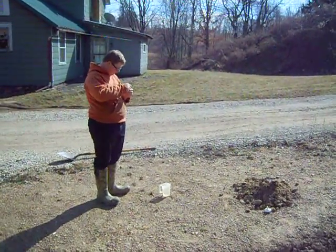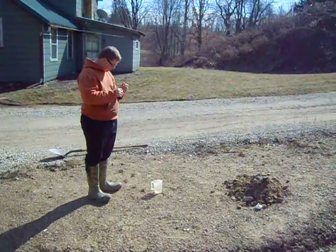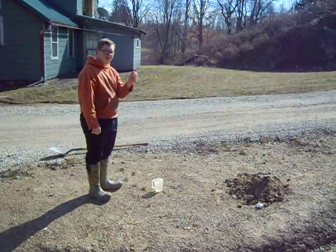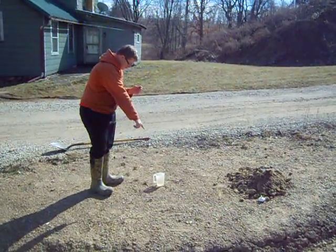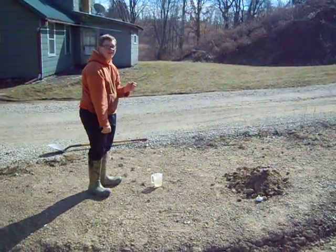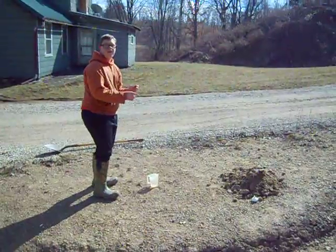This is Owen, he is building a volcano today for his science project. He's gonna put a couple drops of food coloring in the vinegar — put a few drops in there.